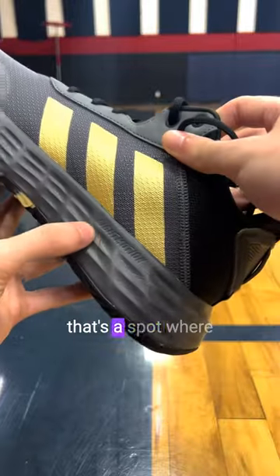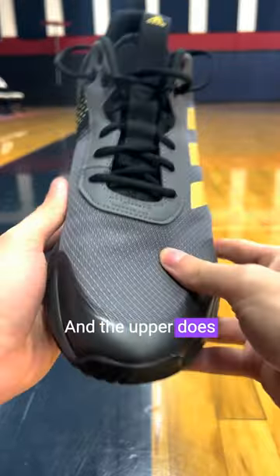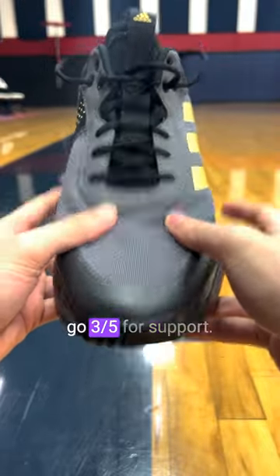For materials and support, that's a spot where these keep that cheaper feel — just not a ton of overlays or any type of help to go along with it. And the upper does feel a little bit thin, so we'll just go three out of five for support.